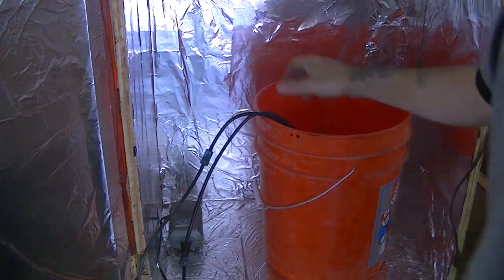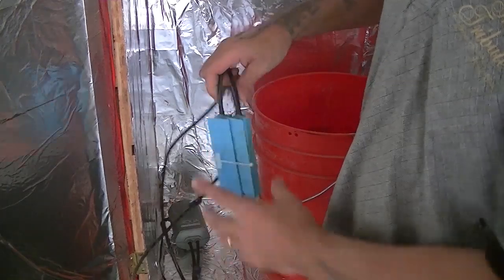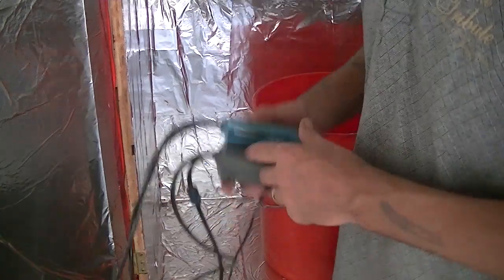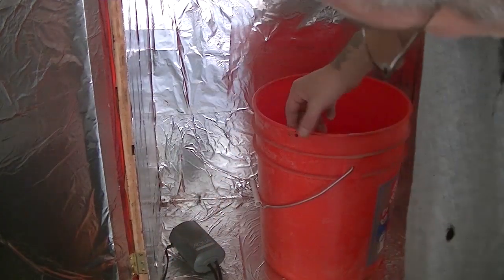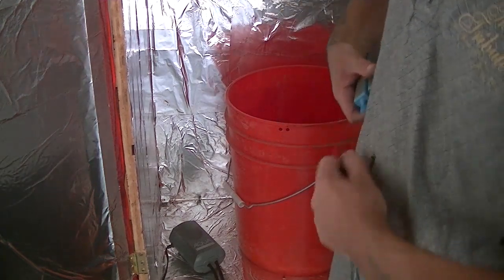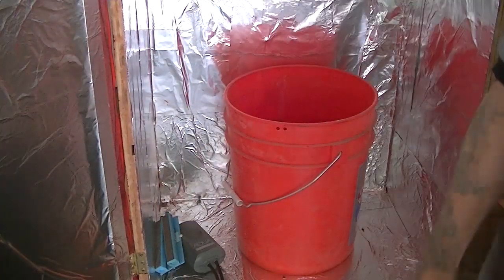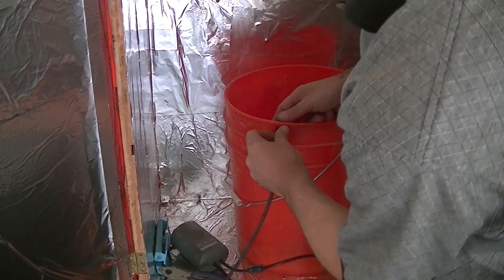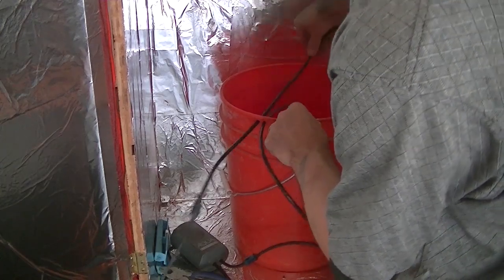I'm checking out my pump here. I have a couple of bubblers I got at Walmart a while back — with the pump, hose, and everything — for under 20 bucks. What I did is drill two little holes on the side of my bucket so I can fish my hoses through. I need to cut those — they're pretty large. There we go, so now we can feed them right through so they won't interfere with the cover.